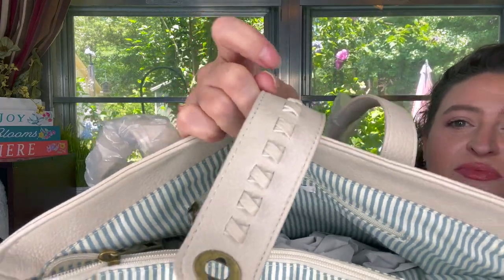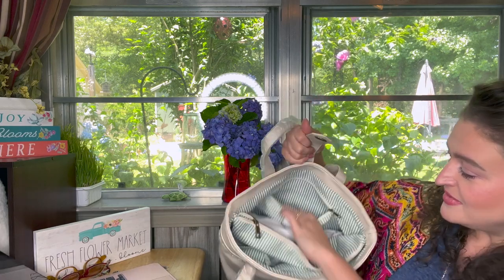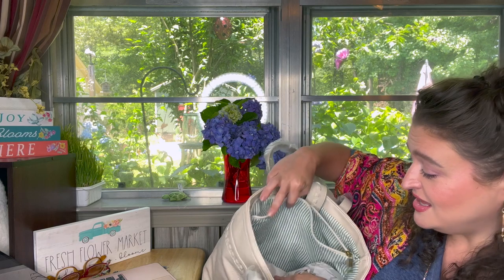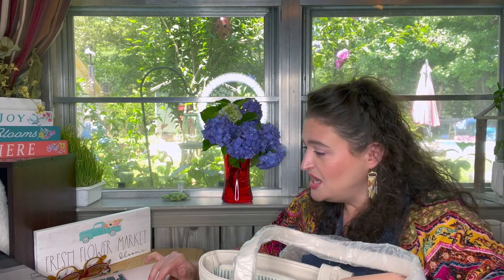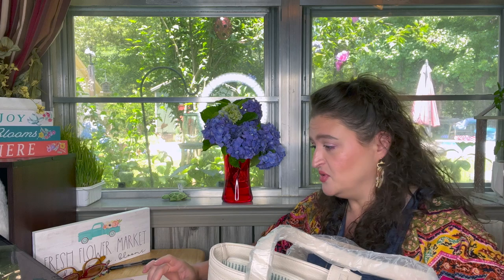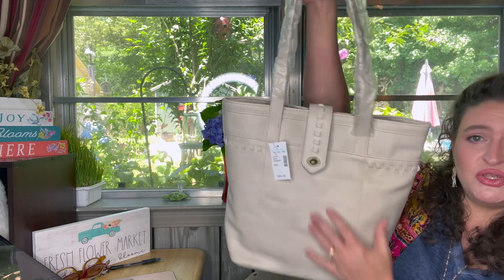I just think that's super cute. Look on the inside — it's got a zipper here, it's got pockets, a zipper in the middle, and then more pockets. Deep enough for sunglasses or a checkbook if anybody still carries one. Very cute — I paid $32.22 for it. Right now, which is June 16th, it's $44.90. I just thought this was a cute purse.